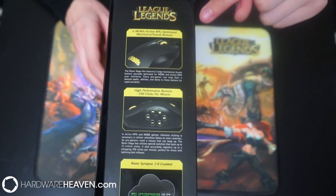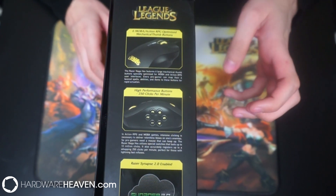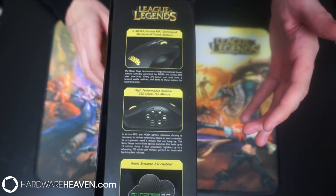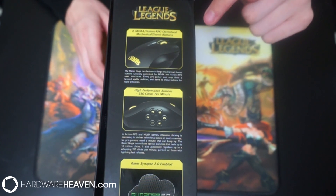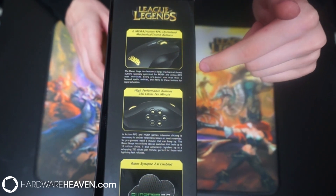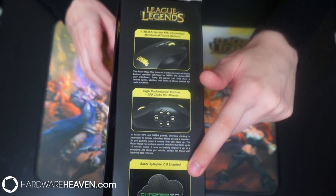On the side here it's got 6 MOBA action RPG optimised mechanical thumb buttons — much like the Razer Naga has 12 mechanical thumb buttons, but these still mechanical with only 6. We've then got high performance buttons, 250 clicks per minute, and some more information regarding Synapse 2.0.